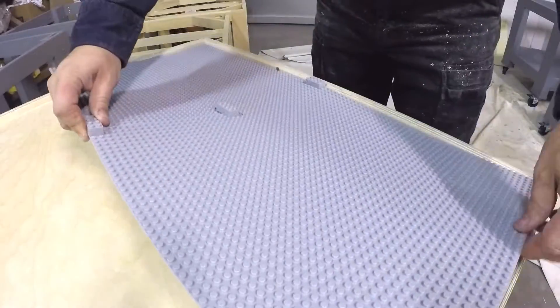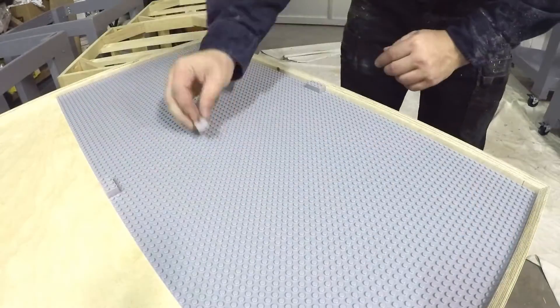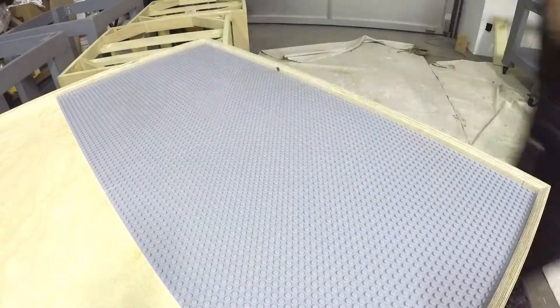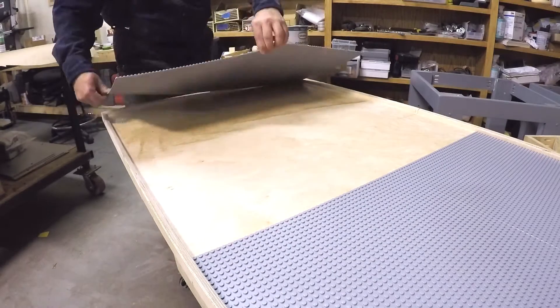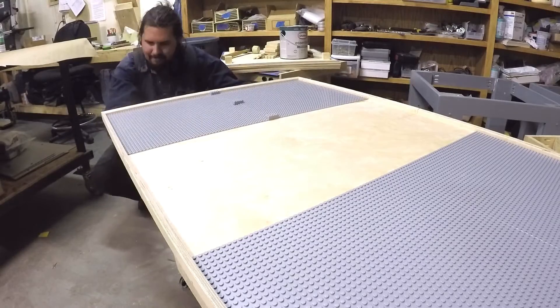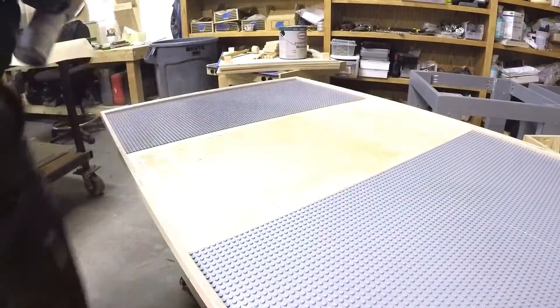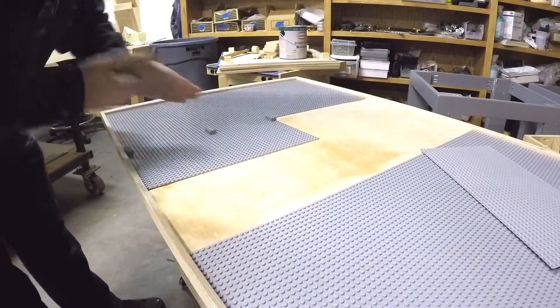I used Lego bricks between the base plates when I glued them down to make sure that pieces would still lock onto the plate after it was glued, because there's a small gap between each plate. If they were butted right up against each other, the bricks wouldn't fit on.